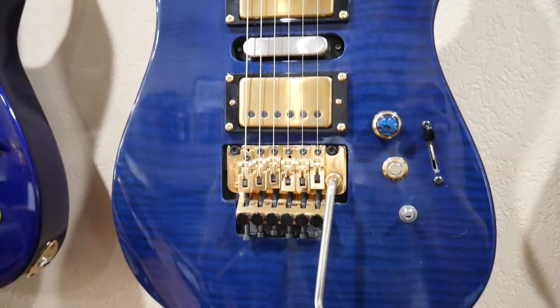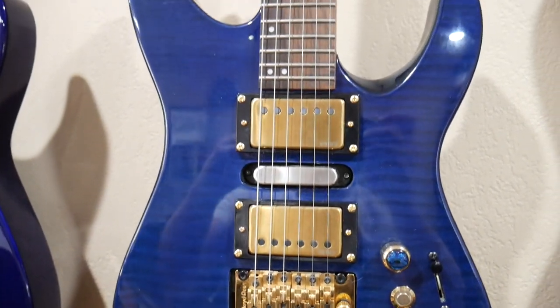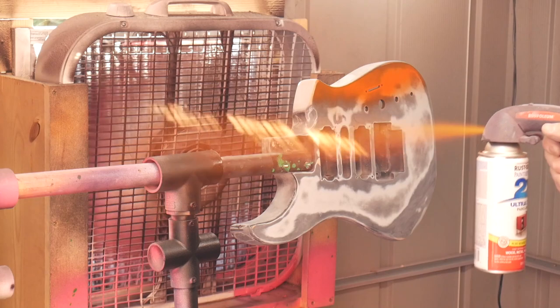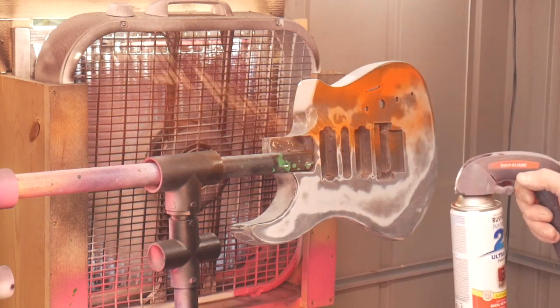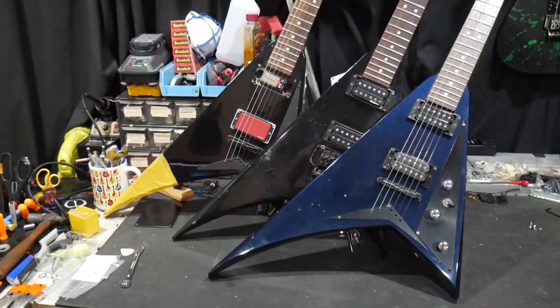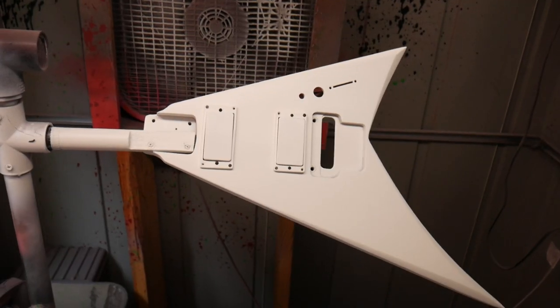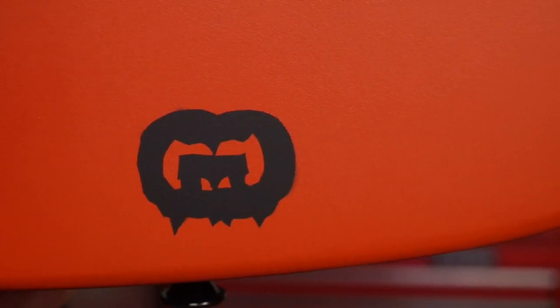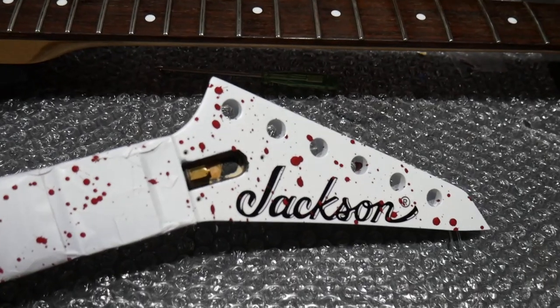The Blue Flame Maple Jackson is just about done, and the Haxan 2 is ready for paint. Be sure to tune into the next episode to see my full plans for the Haxan 2 and what other new projects come my way. I'm Mark Murray, and I thank you for watching Trash to Thrash. Be sure to subscribe and hit that notification bell to be automatically notified next Thursday for Episode 3.